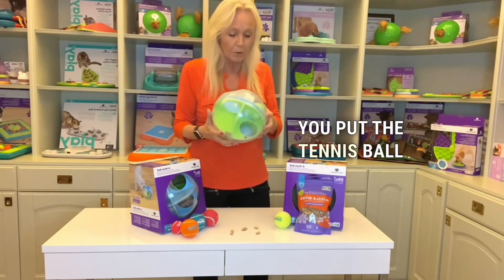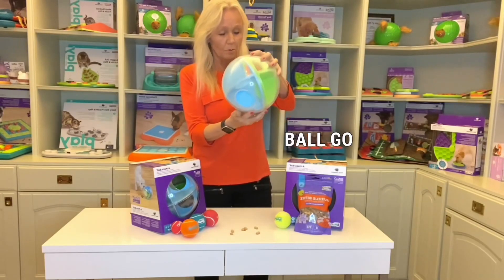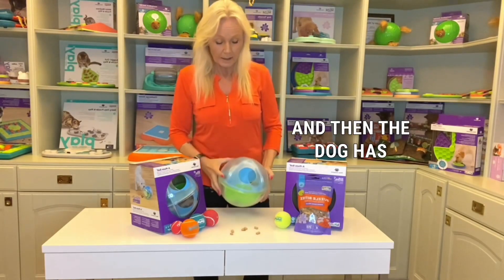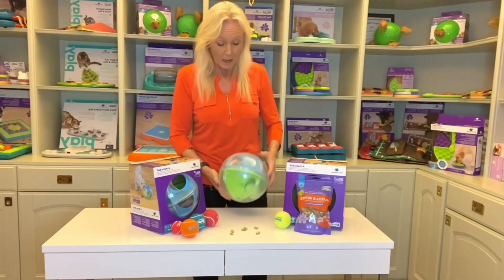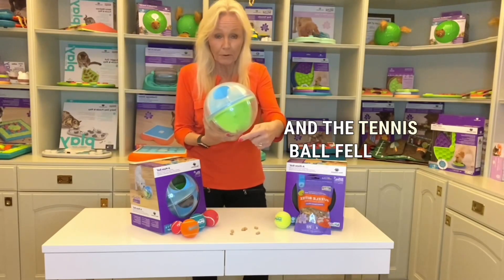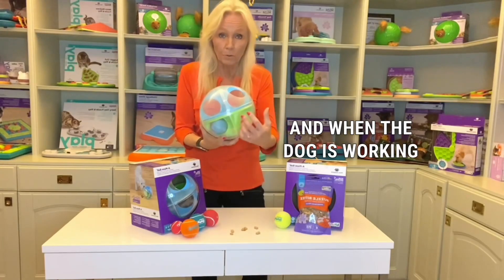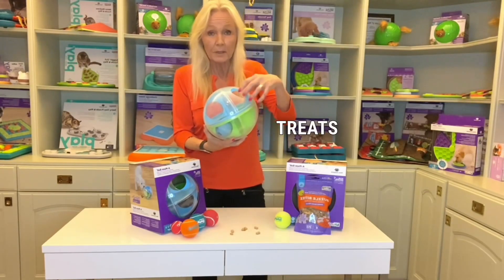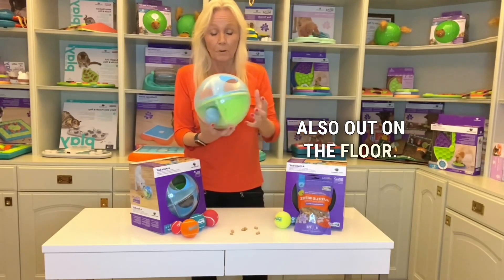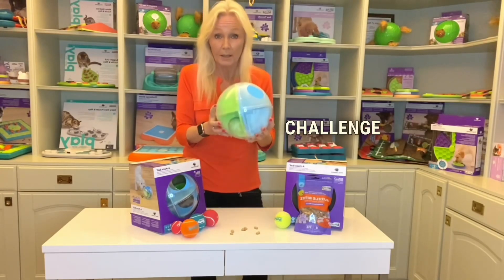You put the tennis ball inside, then you let the treat ball and the tennis ball go inside, and then the dog rolls this around until the treats, food, and the tennis ball fall out, and also the treat ball. When the dog is working with the Amaze Ball, treats and food will fall out inside this big ball and also out on the floor. That's eight chambers, so this is a challenge for your dog.